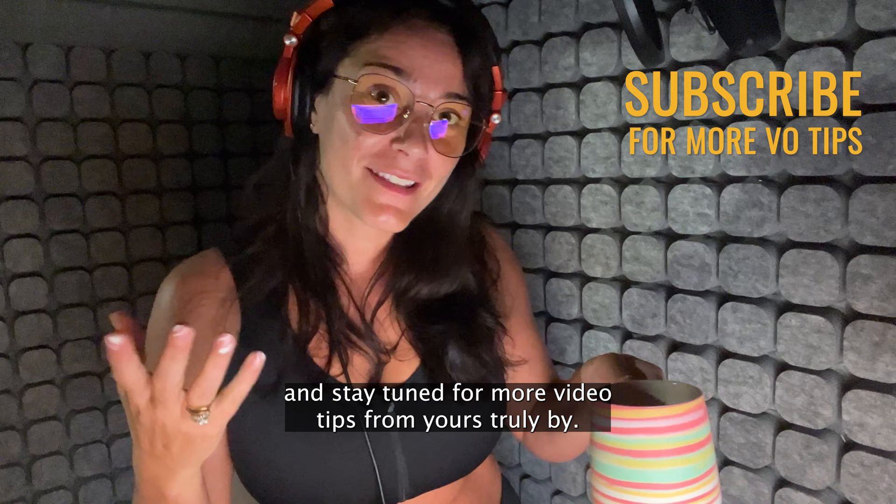Don't forget to subscribe and stay tuned for more VO tips from yours truly. Bye! Hey everyone, thanks for tuning in. And if you like the videos, don't forget to subscribe for more. Thanks.